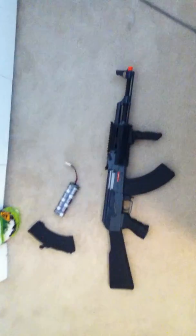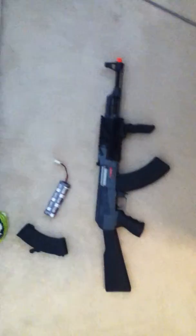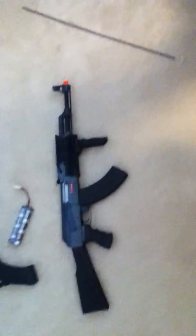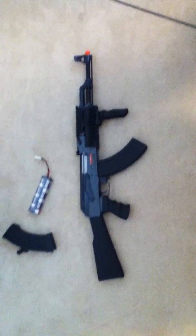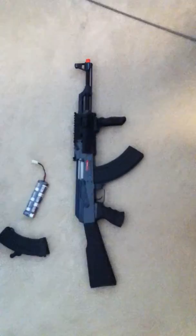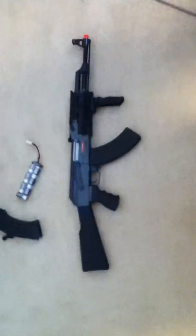This is RevolveBoy5 back with another review on the JG AK-47 Tactical. I've had this gun for about a year. I bought it off of Air Splat for $120, but it jumped up $10, so it is now $130.